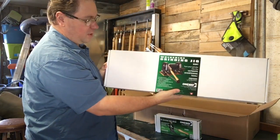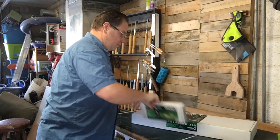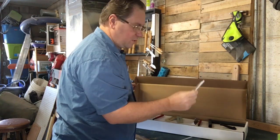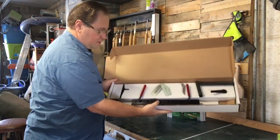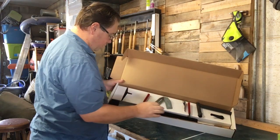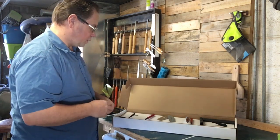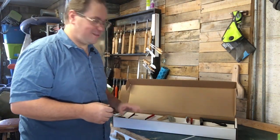Then we've got the Wolverine grinding jig itself, which comes with two bases. Let's open it up — inside the box there are two bases, a V-arm, a little arm, and a platform. There are also some guards so you don't catch your finger in the wheel. It also comes with a sharpening system DVD. Pretty nice — I'm excited.